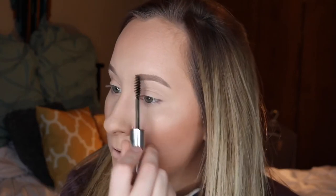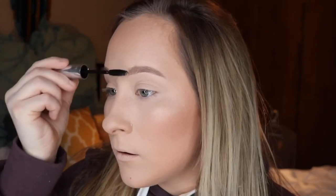Going in with the Anastasia Clear Brow Gel, just combing this through my eyebrows. For the tops of my eyebrows, I like to flick these hairs up and then brush them back over. I did a Twitter poll — brown and gold look or a burgundy look — and everyone voted burgundy, so that's what I'm doing today.